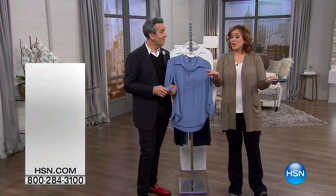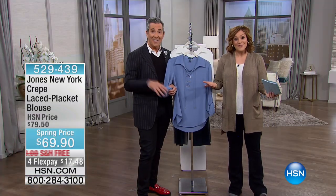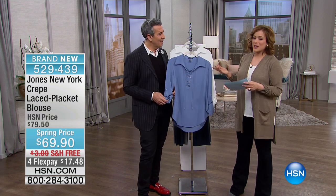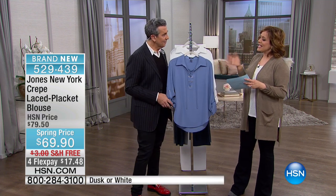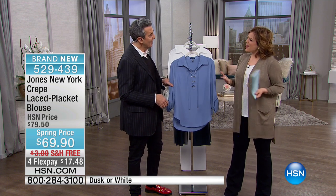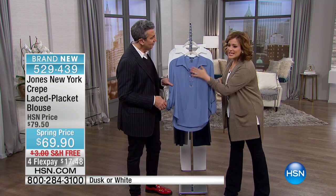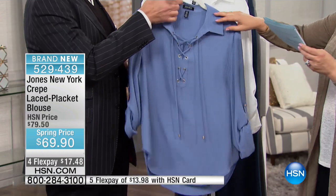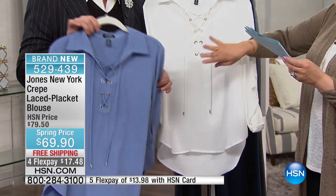If you're new to HSN, welcome — we love you, become part of our family. Let's move on to our next item. We're talking about taking a basic, classic silhouette and jazzing it up, making it a little fun with that great laced-up placket. We've got two colors on this crepe laced placket blouse — this color is called 'Dusk,' which is gorgeous.